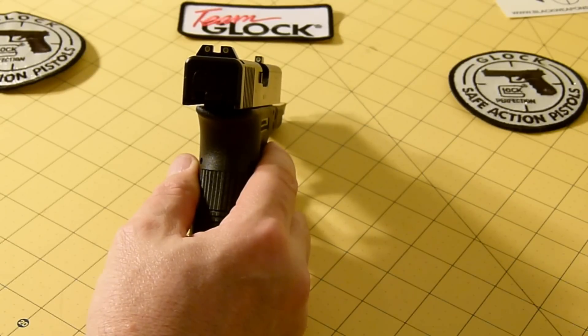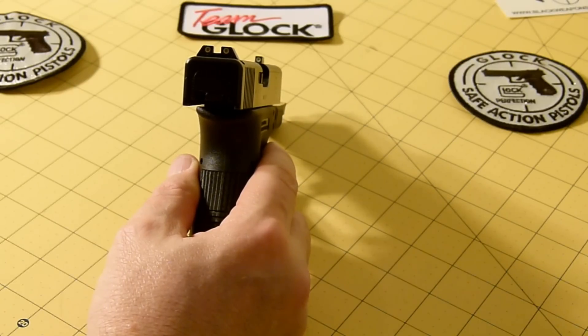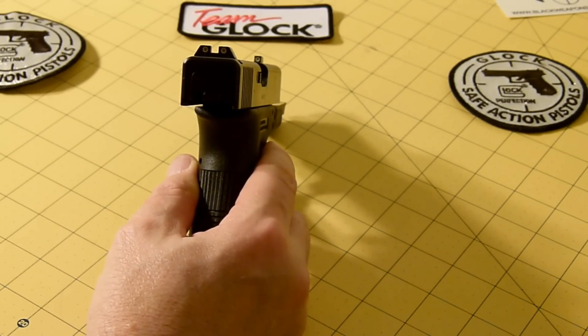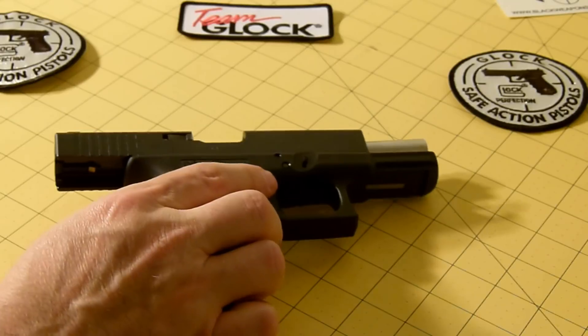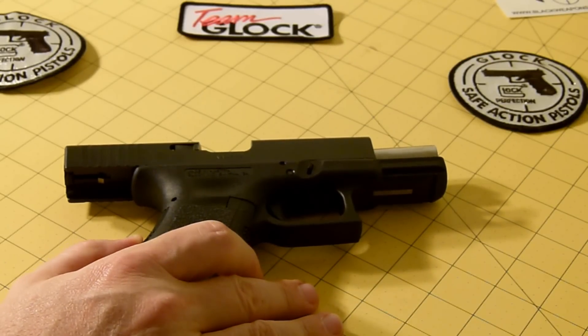The weight without the magazine is 20.99 ounces — pretty good for this type of pistol. Of course half of it is polymer, so it does make it lighter, which is good for carry. The weight with an empty magazine is 2.46 ounces added weight, the weight with a full magazine is 8.99 ounces, and the magazine capacity is 15 rounds.